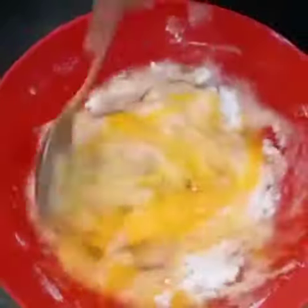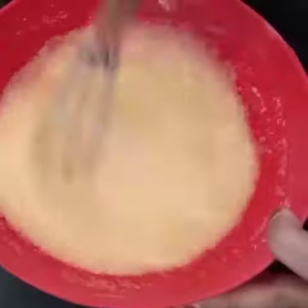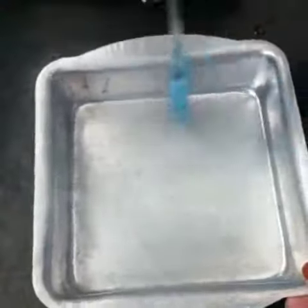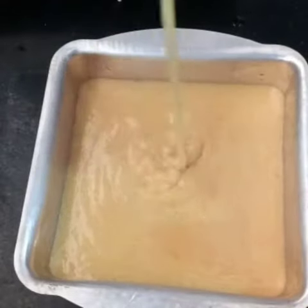Add 1 spoon of water. Add a little bit of baking soda. Add a brush and add a dough. Add 1 cup of water.